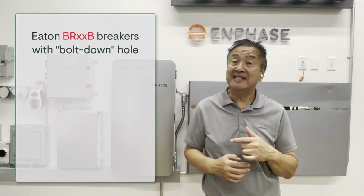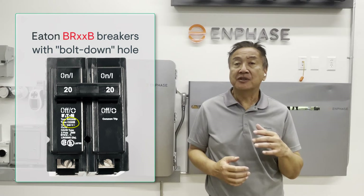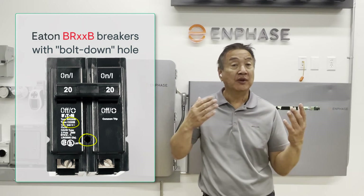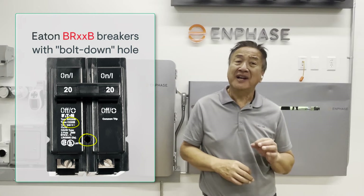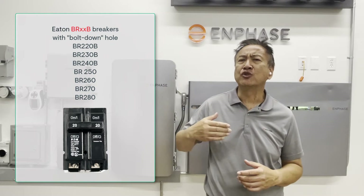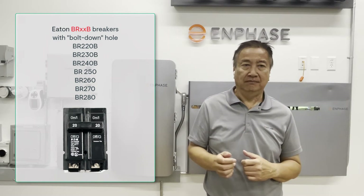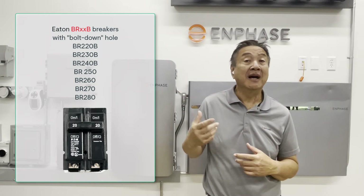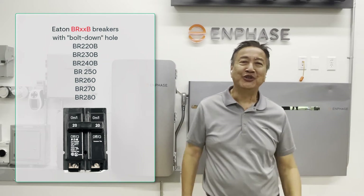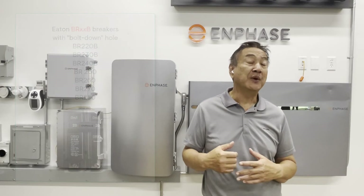For backfeed breakers, you must use Eaton BRXXB breakers — the B indicating they have a bolt-down option. The bolt-down option breaker has a unique hole in the face of the breaker to allow a hold-down screw which fastens onto a plastic hold-down fastener. BRXXB breakers usually have to be ordered specifically. BR220, BR230, BR240 without the B designator at the end won't have the bolt-down capability. You have to order the breaker with the B option to make sure you get the one with the hole. Any Eaton BR breaker over 50 amps always has a hole, so you don't have to specify the B option — these would be the Eaton BR250, BR260, and BR280 breakers.